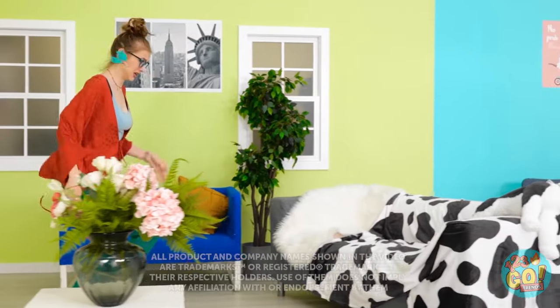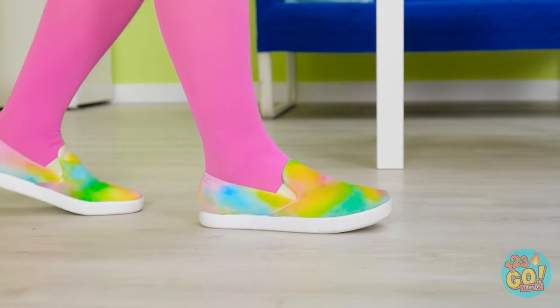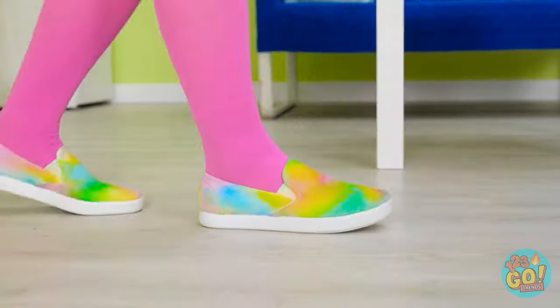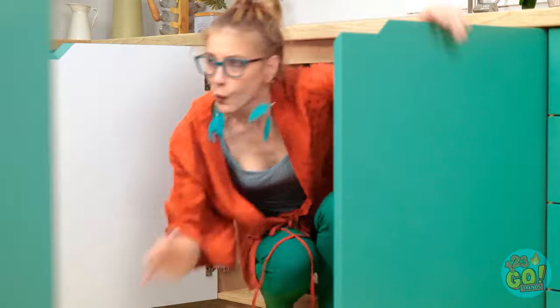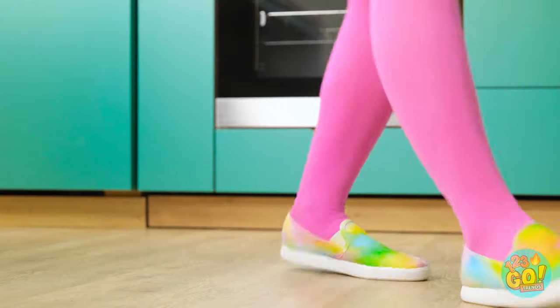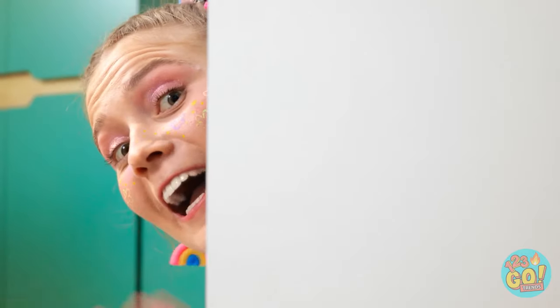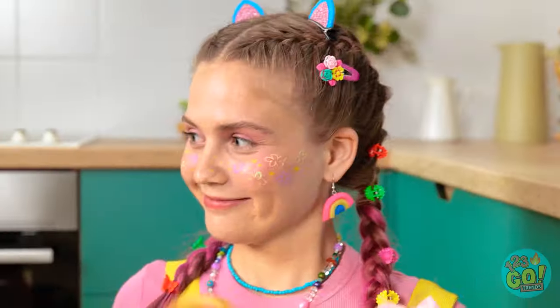Being a mom can be… well… challenging, to say the least. And while you can try, you can't run away from your problems forever! Oh no, she's getting closer! I gotta find a place to hide! I can't play with dolls another moment! Where can I hide in here? This spot's as good as any! Mommy? Oh gosh! Hello in there? You in there, mommy! Let's go play! Come on! It'll be fun!